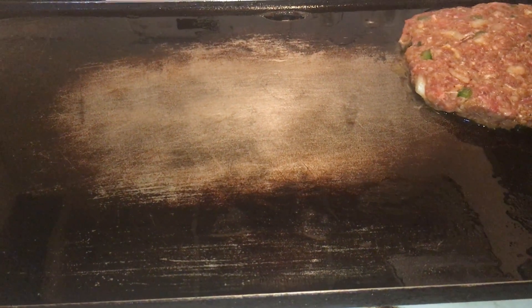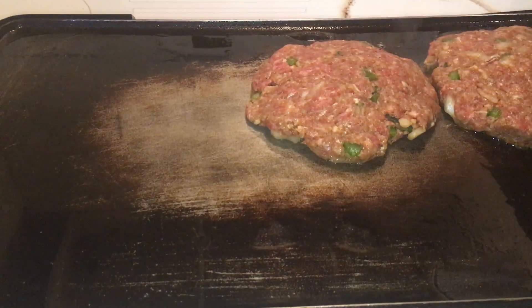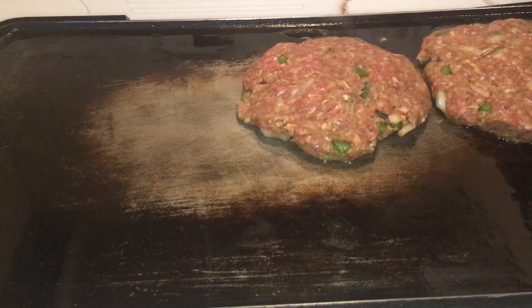Let me show you guys another one. You see that one? It's a little bit big for me. I want to do them more like that — that's a little bit smaller.